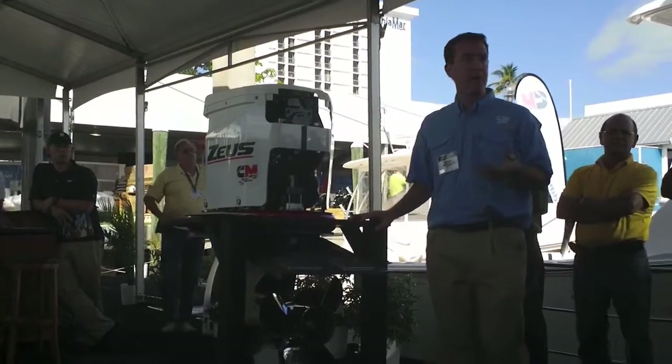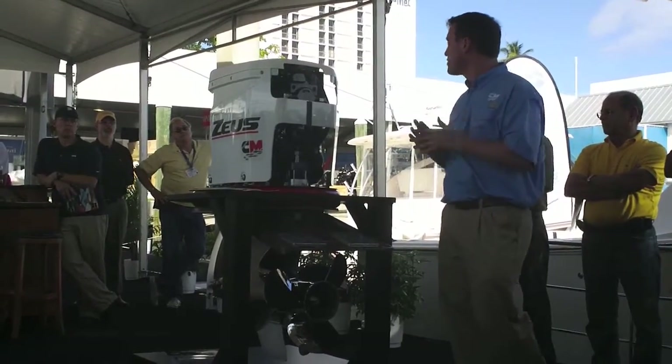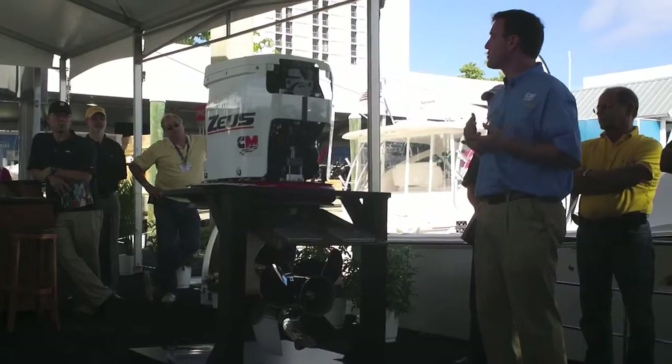That steering reduction is done automatically — it's set at the factory, so you don't have to worry about that. It's tuned to the kinds of customers you have and the boat that you have. We call it the vessel's personality.